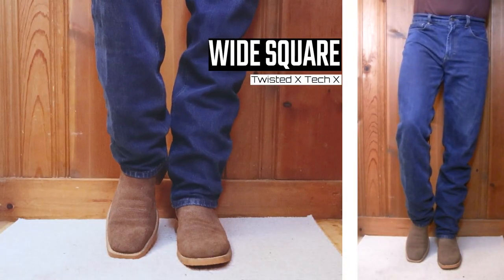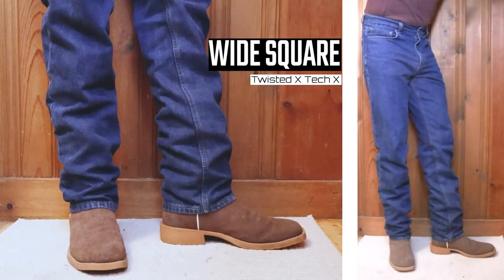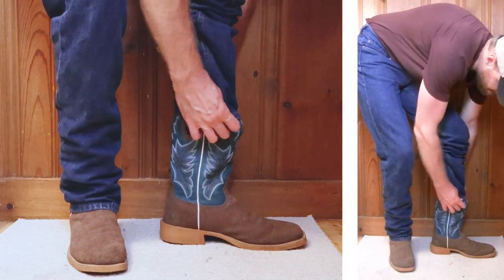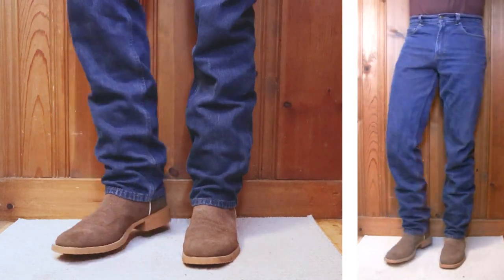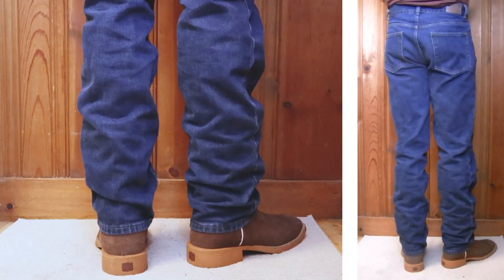Let's finish things off with a Twisted X Tech X boot for the wide square toe example. This has a one and three-eighths inch stockman heel and a 12-inch top. Again, this is the type of boot that you might not care to get scuffed up a bit, and the jeans look ready for that too. It's stacking well again here with no bucket. Nice.